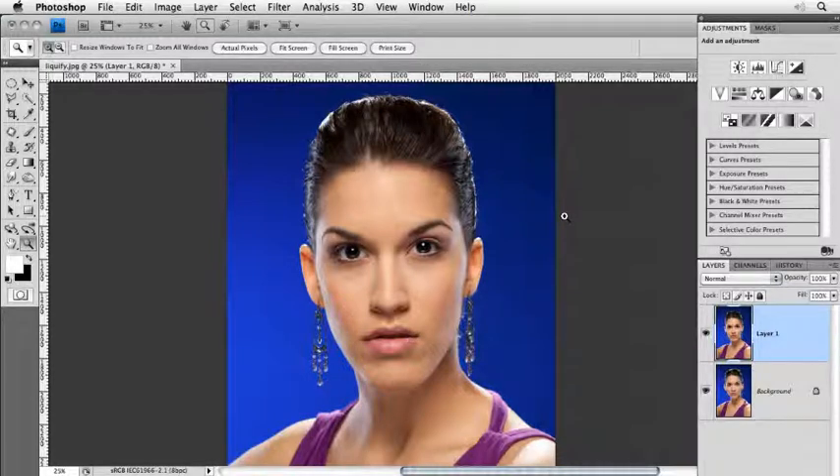Then a photographer joined the group who didn't know what was the before and what was the after. When he saw my before/after by clicking, he said, 'Bad retouching. I hate Photoshop. Why did you make this girl's face so fat?' He didn't know what was the original file and what wasn't. So I showed him the original file — the fat face — and then the other. Try it at home.